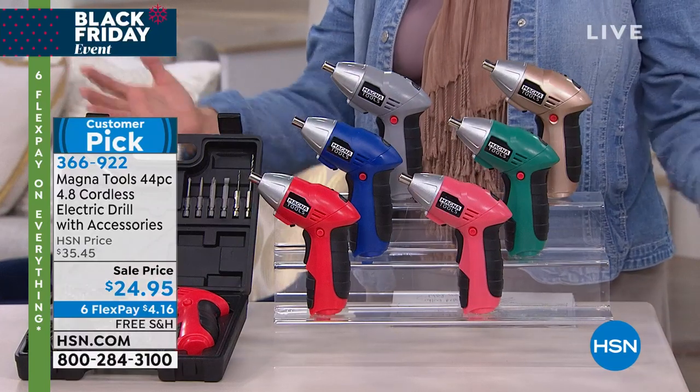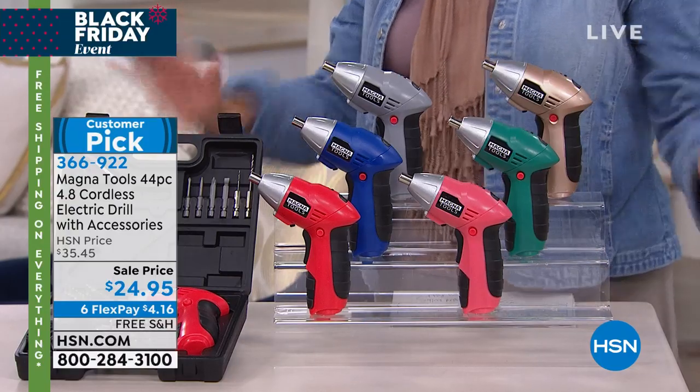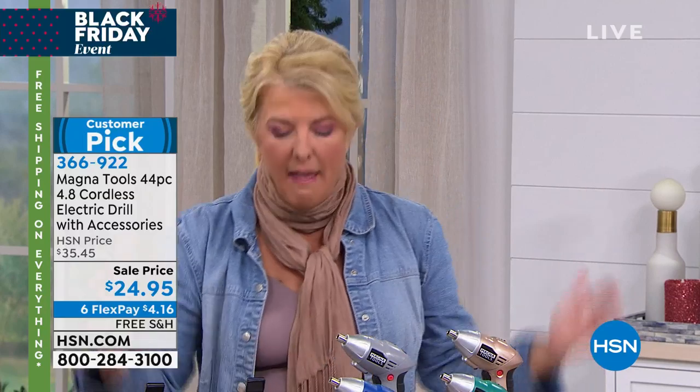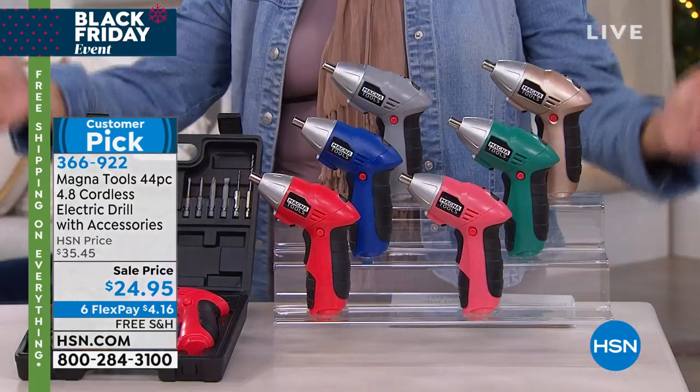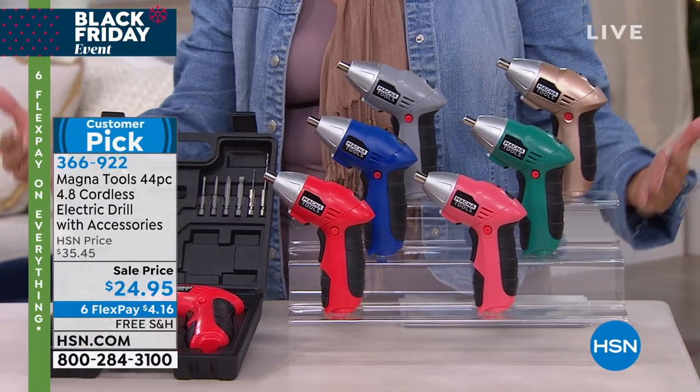We gotta move on because one of our favorite sets is back. I actually ask for this every single year. I even added a host pick one year and couldn't get it for several years. Then finally I got it. It sells out every single holiday season. It is the perfect toolkit for anyone.